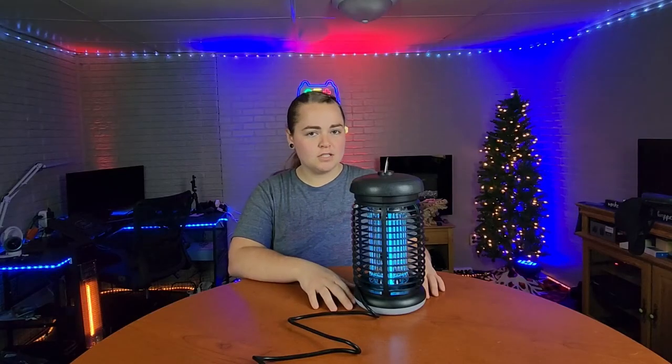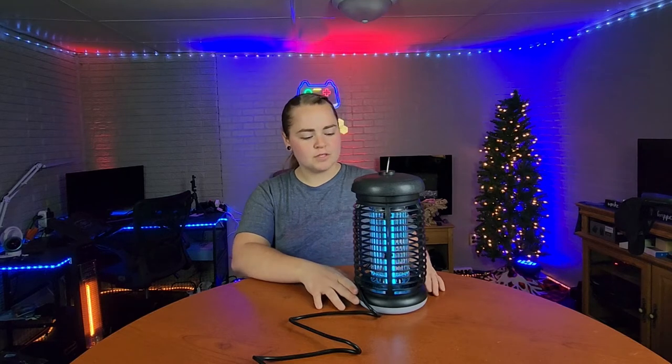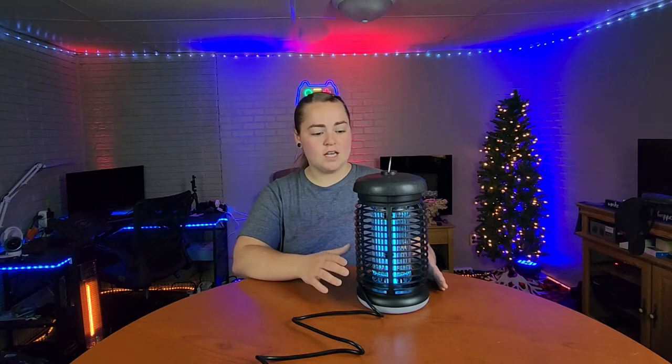Today we're taking a look at the nBug bug zapper that I've received at no charge for the purpose of this review. And before we put it outside to see how well it works, I do want to show you some of the features that this has.